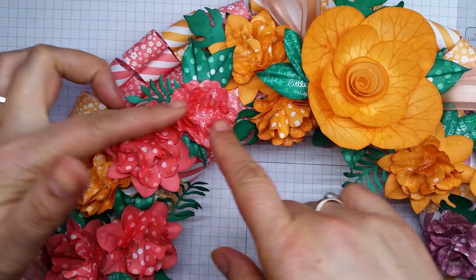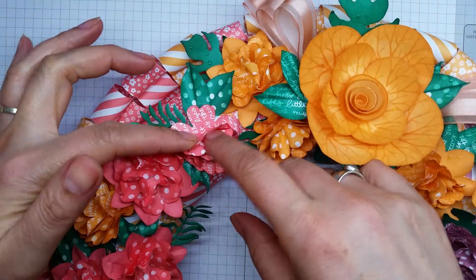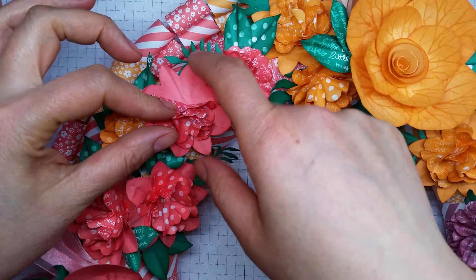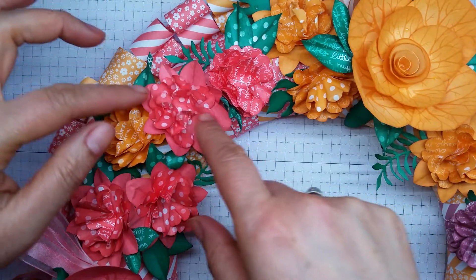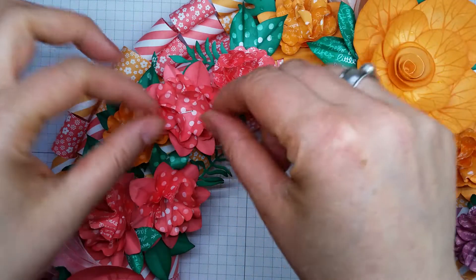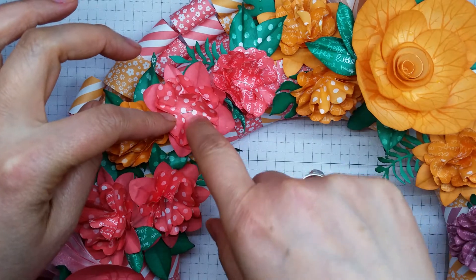These flowers off to the side were just from the pansy punch - there's four layers for that one - and this one was using the medallion flower punch and then the pansy in the centre. I used the tweezers again to create that little bit of texture before stapling them with the mini stapler.